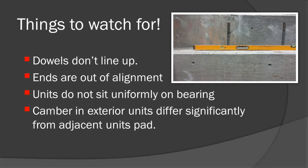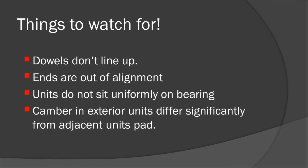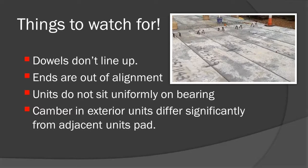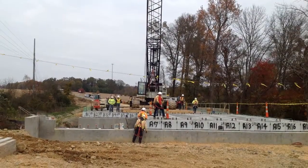If the units do not sit uniformly, corrective action may be required, such as additional grinding of the beam seats, or the unit may be in a bind from the adjacent slab or resting on one of the dowels. Camber in the units may differ significantly from adjacent slabs, requiring rearrangement of the units. If problems occur during setting, contact your area bridge construction engineer.